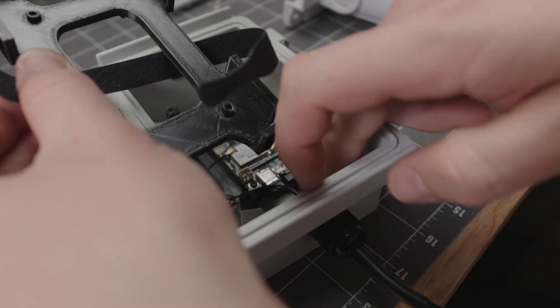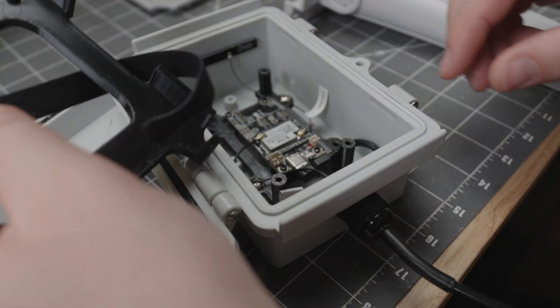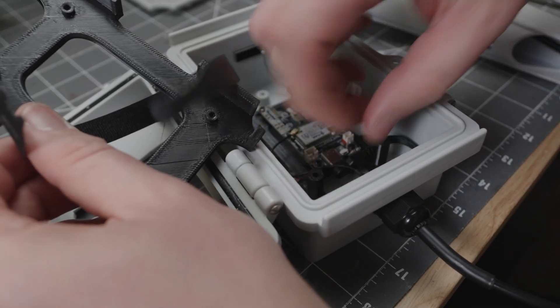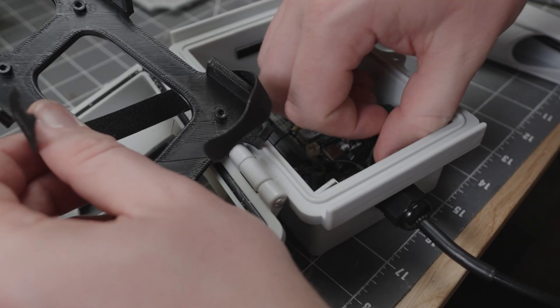Get your velcro strap and use it to secure the antenna and keep your battery organized — it won't flop out when you open the enclosure. Make sure your USB cable and everything fits properly.